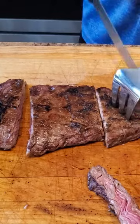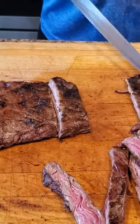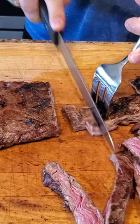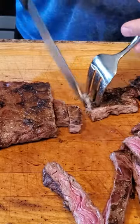When it is possible to cut the steak in this manner, it often results in a tougher texture and a significant loss of juices. The preferred way of cutting a steak is against the grain, which we see here.